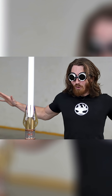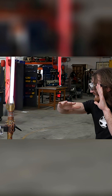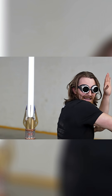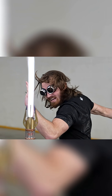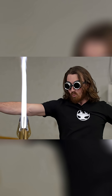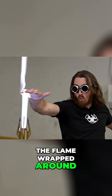You guys ready? That was awesome. Did you see how the flame wrapped around my hand and through my fingers? And I didn't even get burnt.